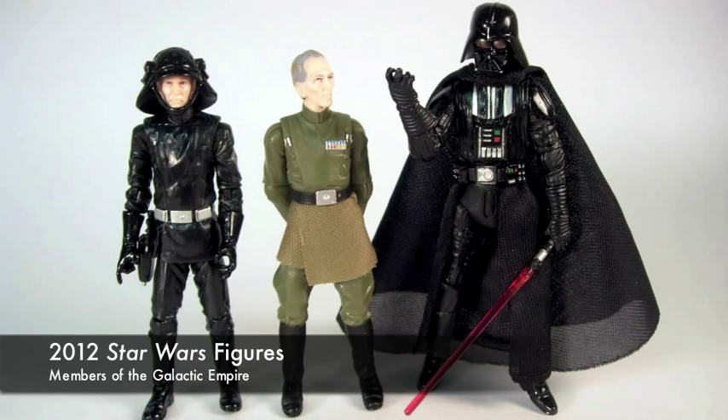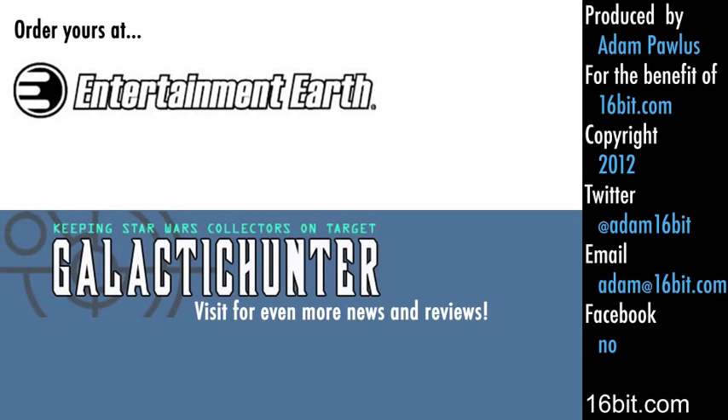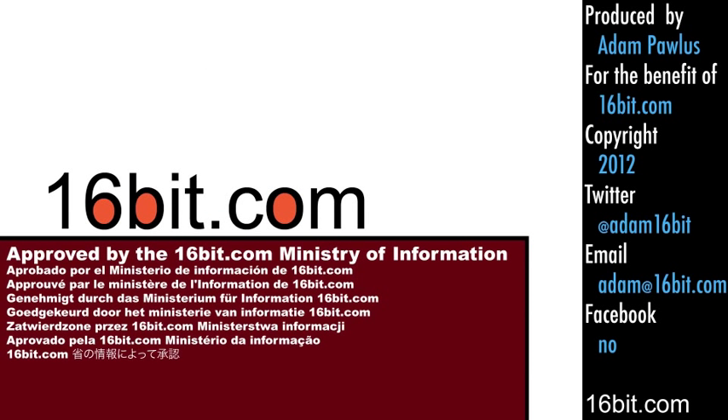Package collectors should consider this figure an essential purchase. For everybody else, it's still a good upgrade. You can find this exciting figure at entertainmentearth.com — order yours today and check out galactichunter.com for more exciting reviews. If you enjoyed this review, leave a comment and tell a friend.